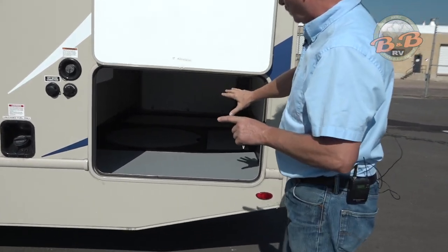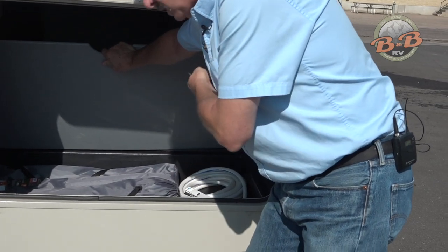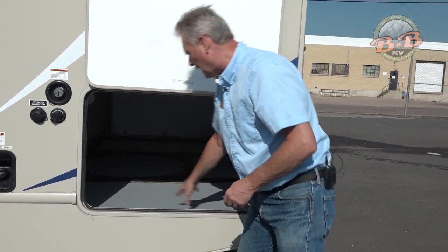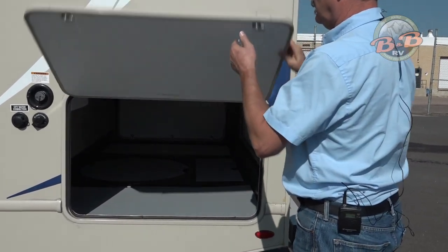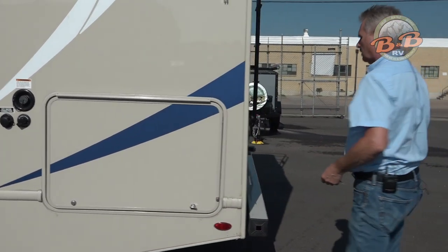In the back, you have a ton of storage. In these little compartments we've included camp chairs, water hose, and a cable. Some campgrounds don't have cable for TV, so if you want to use that, it's all in here for you. That same little white key will lock all these compartments.